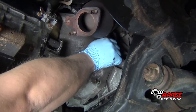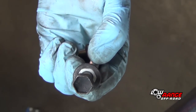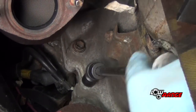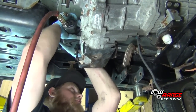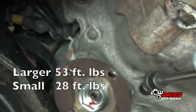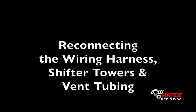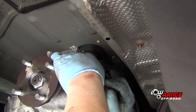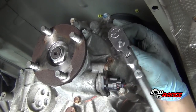Install the bell housing bolts in the exact same location they came from originally. Ensure that the two starter bolts have the flat washers on them. Snug the bolts in an increasingly tighter criss-cross pattern by hand — power tools could be used here, but use caution and do not overtighten. After all the bolts are snug, torque the larger bolts to 53 foot-pounds and the smaller bolts to 28 foot-pounds. Position the wiring harness, make all the connections and attach all the brackets, ensuring all wiring is secure.